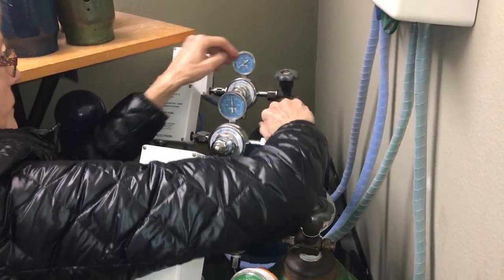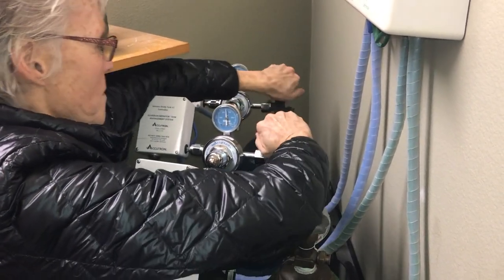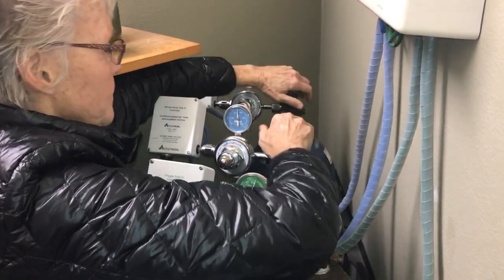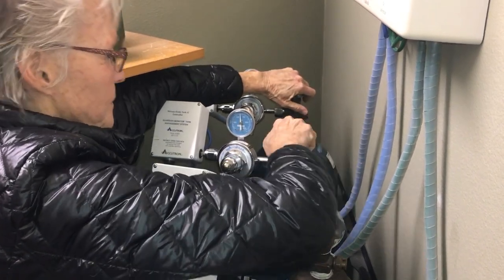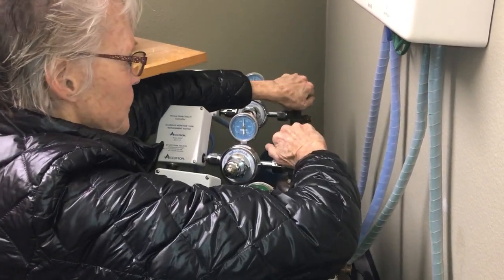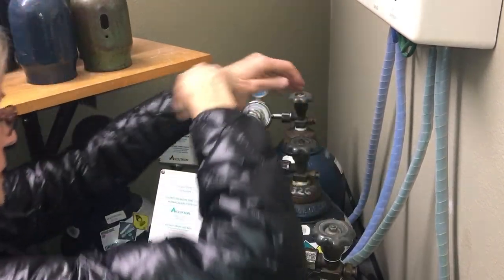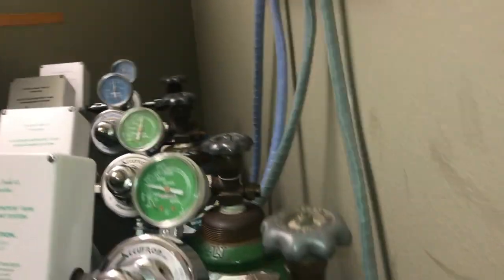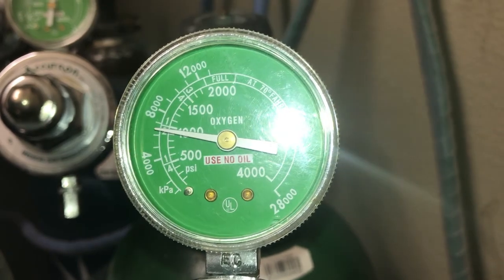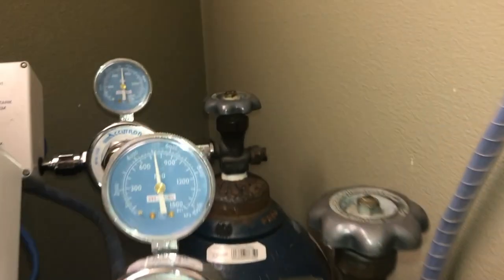You will remember from pain control that nitrous oxide gauges may not demonstrate the exact fill level of the tank. However, the oxygen gauge might be more accurate based on the type of gas. If we look more closely at one of the gauges for the oxygen, you will see it says 'use no oil.' Make sure you are using no lubricants or oils near these gauges or openings due to flammability.